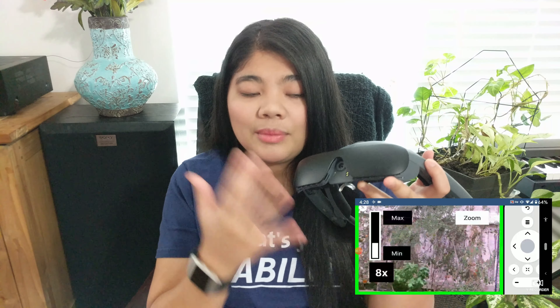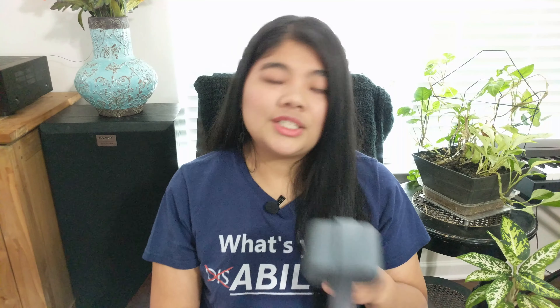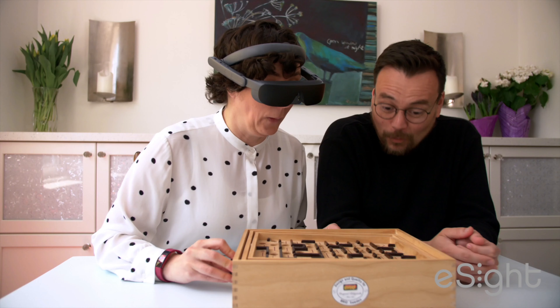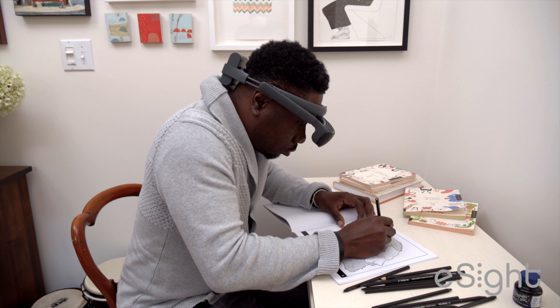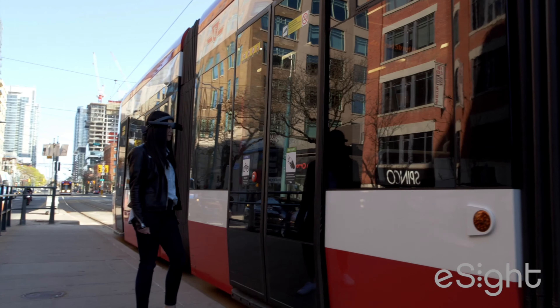They have a camera on the front and screens that you put right in front of your eyes, and you can zoom in, change the filters, change the mode, and using the vision that you still have, see the world better. You can use it for reading, seeing people around you and faces, as well as walking around, using the computer, working, and a lot of other tasks as well.